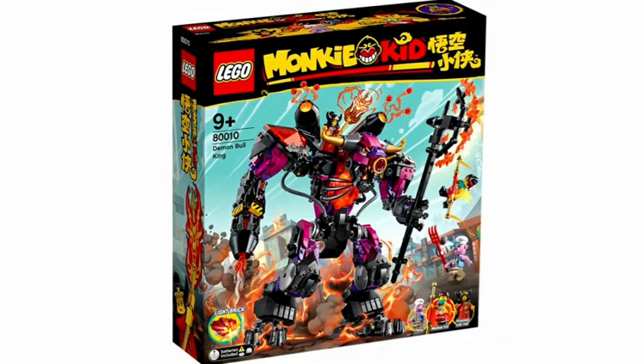Here we have the Demon Bull King set for $90, and this set doesn't really interest me. It's a nice looking mech but it's just another Lego mech build, and we've had many throughout waves of Lego sets. The figures are alright — there's Pigsy again, Monkey Kid, and the princess, and they all look really nice. I'm just not too interested in the build overall.